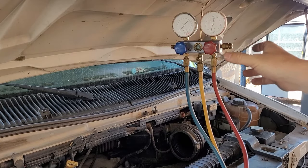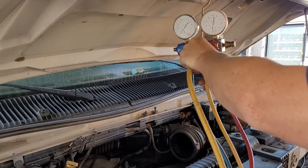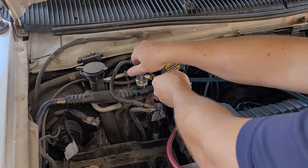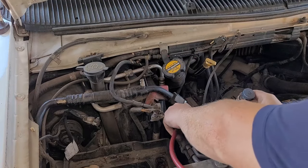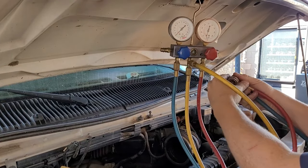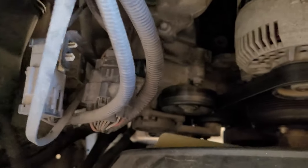First thing when you want to remove the lines from the truck is make sure your charge knobs are closed. Close both of these valves — counterclockwise. Then to release them, pull up on the collar, pull them off the nipples, and they store right on the side of the manifold gauges — keeps them from getting a bunch of dirt in there.